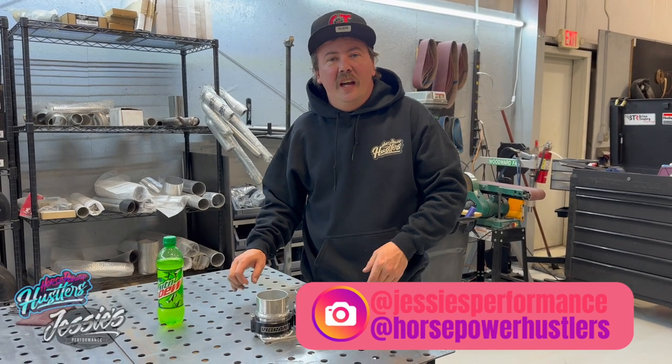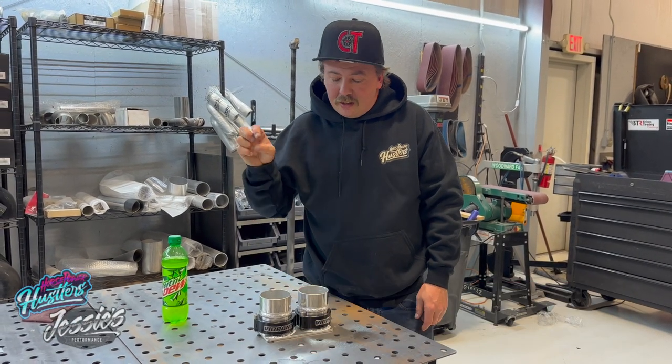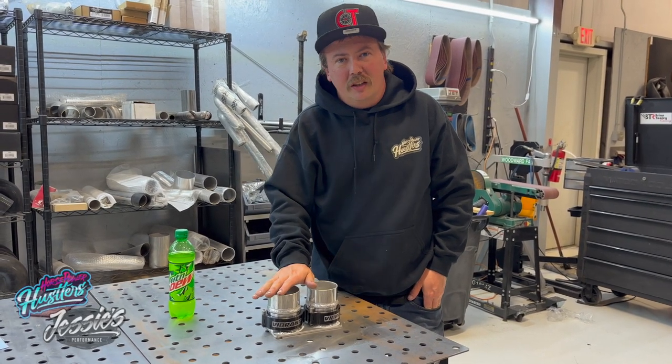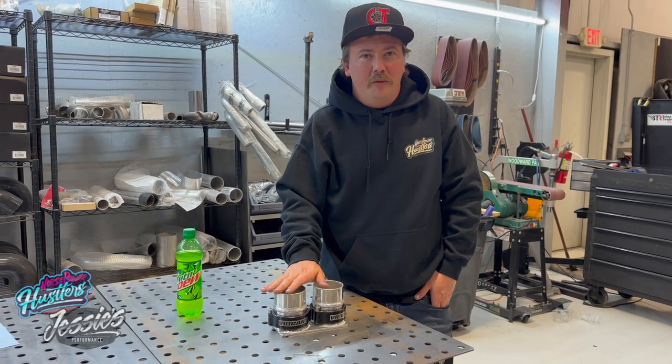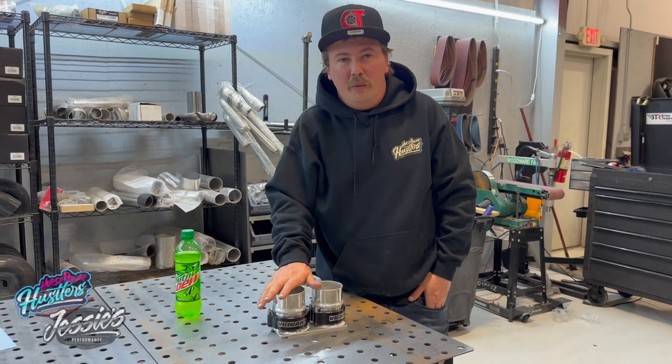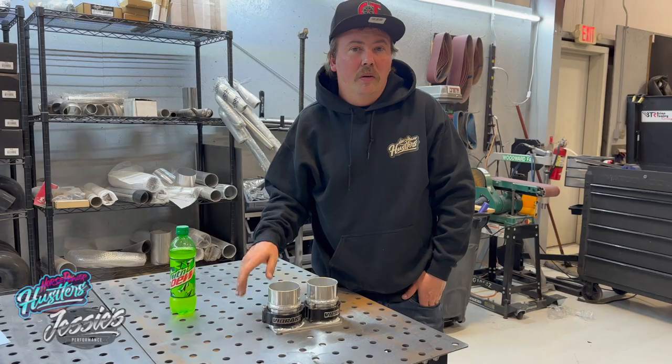Welcome back to Jesse's Performance everybody. Today I'm going to show you my cup holders and how I made them. For a long time now I've wanted to build these using these clamps just to kind of make it cool. I think it's just a really detailed piece and why not put it on the inside. So check out how I did it.